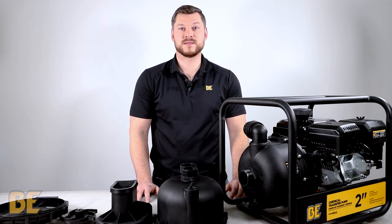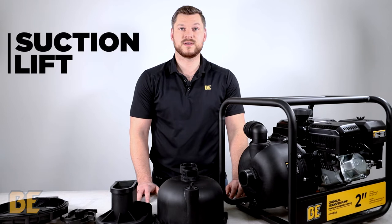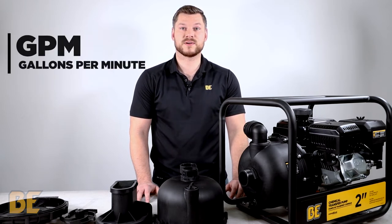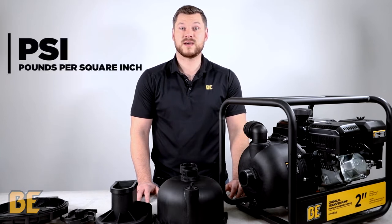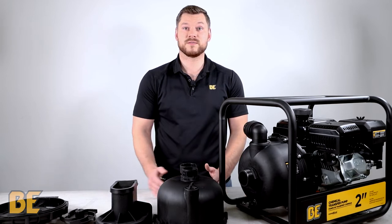All of our chemical transfer pumps are rated the same way, which is GPM, PSI, Suction Lift, and Total Lift. GPM stands for gallons per minute, which is the rate at which the fluid flows. PSI stands for pounds per square inch, which is the rate at which the pressure of the fluid is pumped.